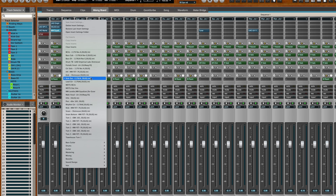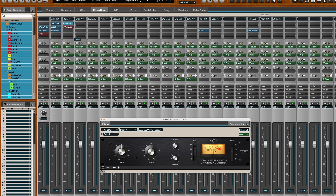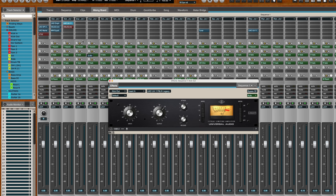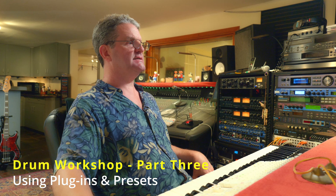On the outside kick, I've got a slightly different preset. Kick out. I'm using a different compression entirely. I've also got the same EQ, but it's in a bypassed state.